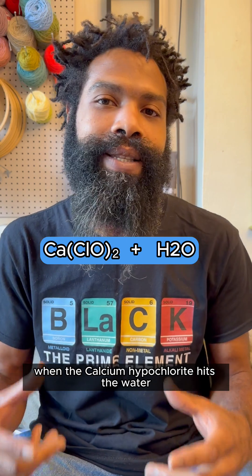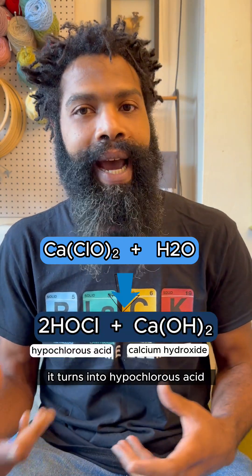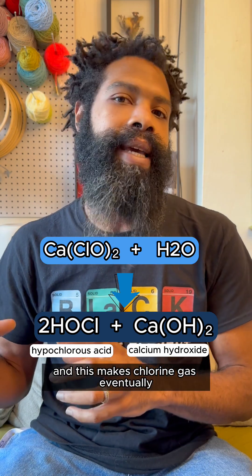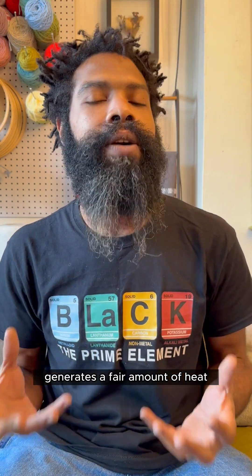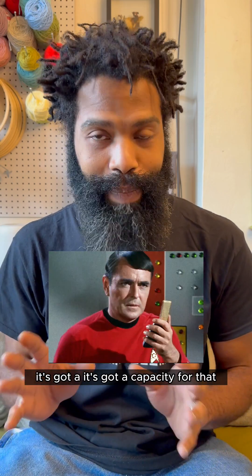Here's why: when the calcium hypochlorite hits the water, it does the same thing sodium hypochlorite does — it turns into hypochlorous acid, which eventually produces chlorine gas. But this whole process generates a fair amount of heat. While water can absorb heat, it has a limited capacity, and at a certain point it starts to boil.